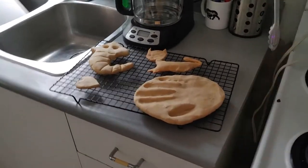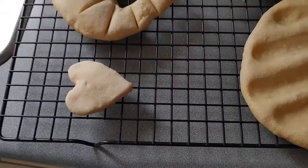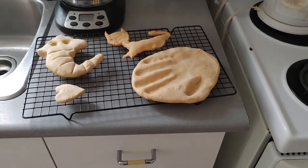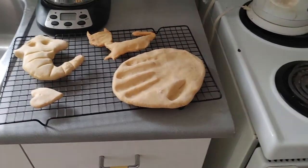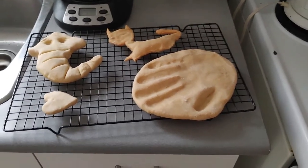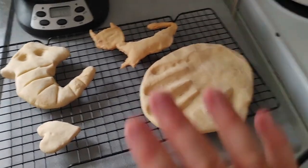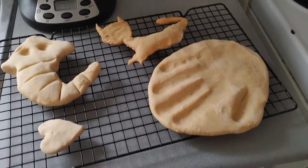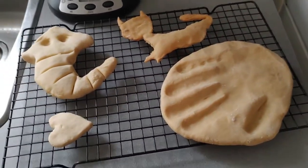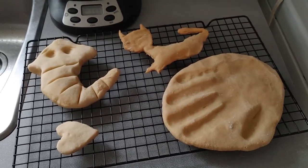Look at our salt dough creatures — our creations — just came out of the oven. Now we do need to let these cool down completely before we can paint them. I know I'm going to paint mine. I've got them resting on a drying rack — if not, you can just leave them on the pan. But they need to cool down completely because they are still hot to the touch. So it's going to take a little bit more time, but then we can decorate.